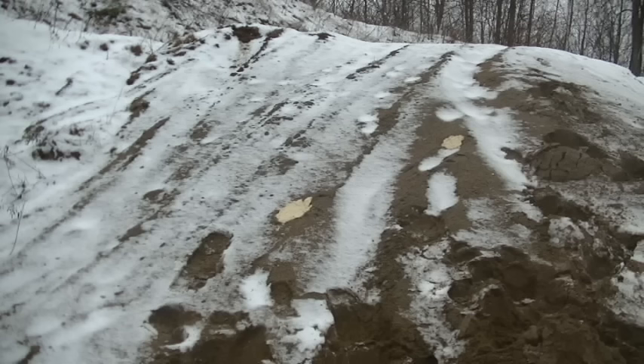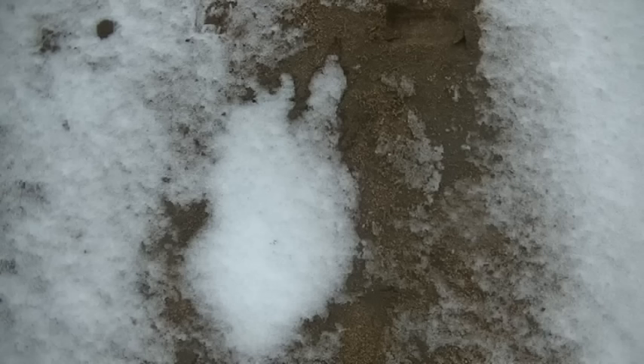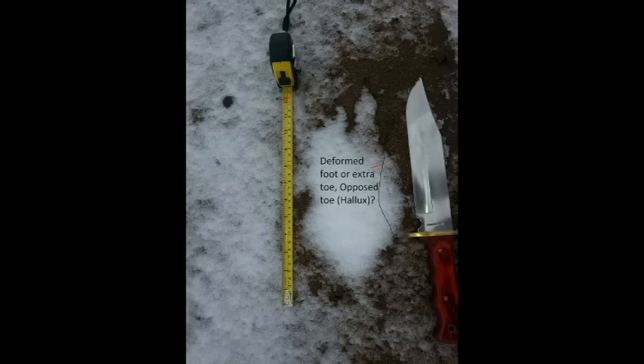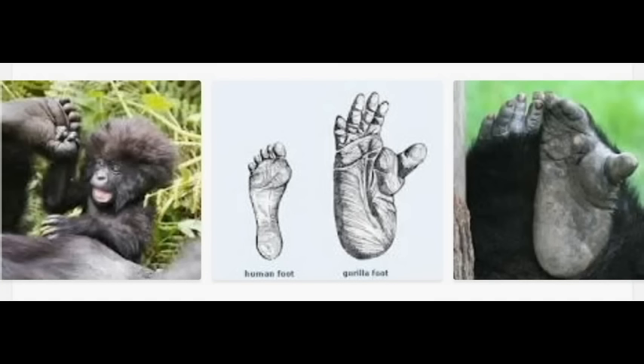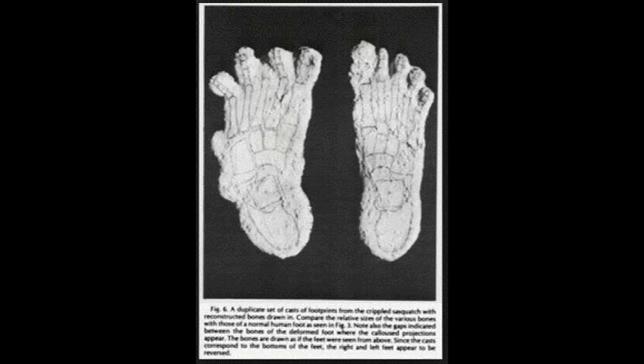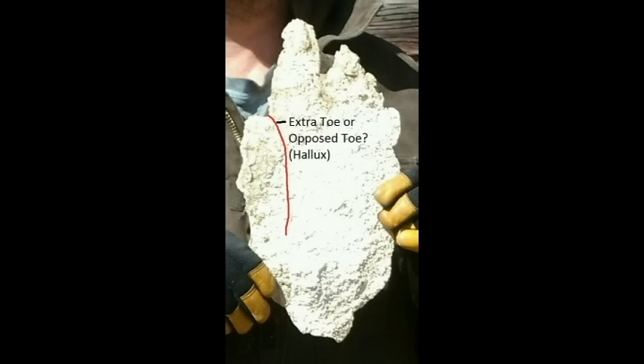That brings up the question with this toe — is that an opposed toe on the right in this weird print? Is it a cripple foot? The only reason I cast it was because of the weird shape, otherwise I wouldn't have. Here's what gorilla feet look like and what a human foot looks like. Here's the cripple print — you see how it has that weird bump or extra toe on the left there? I don't know — I wanted to have it, and even though it was an old print in the sand which doesn't leave a lot of detail unless it's really fresh, I cast it because you don't come across weird prints like this very often.